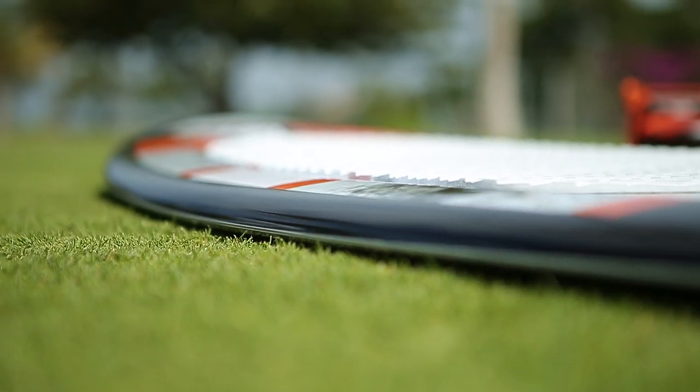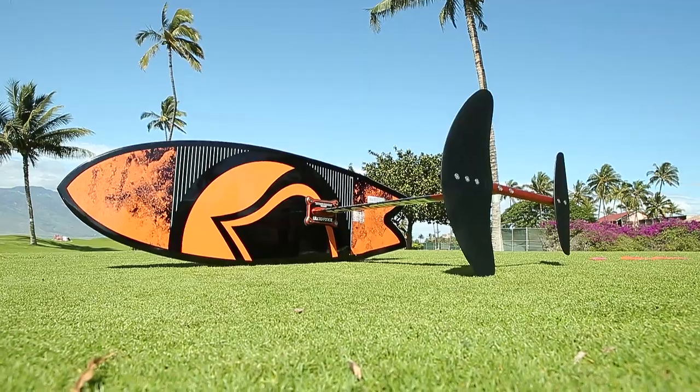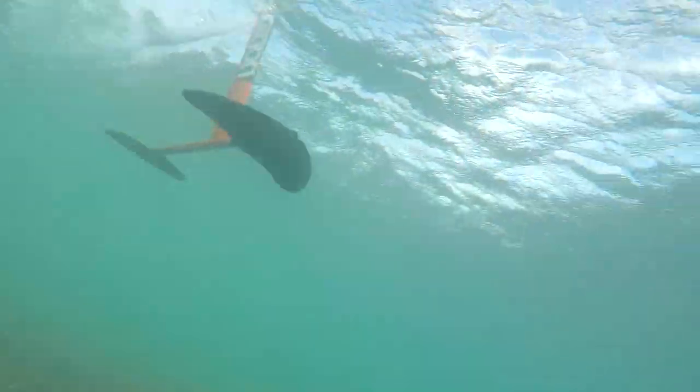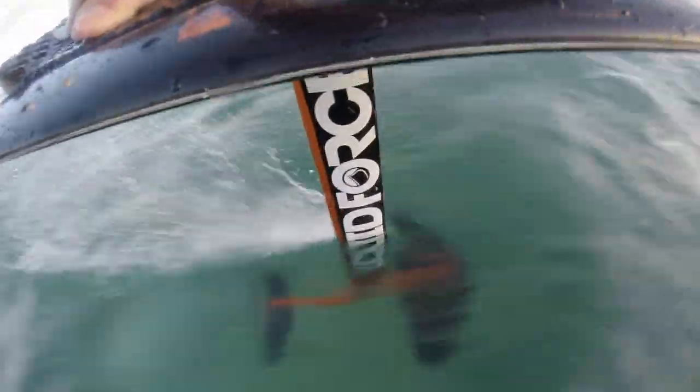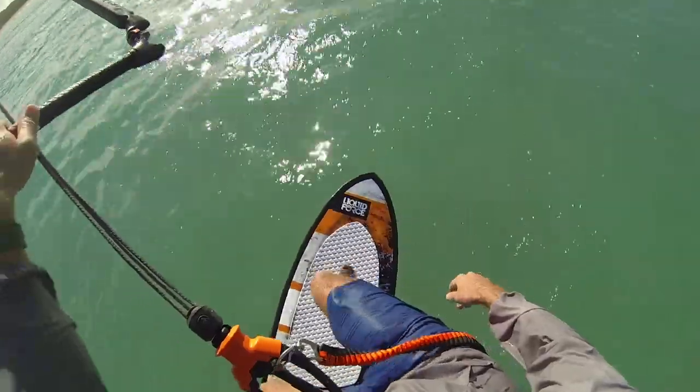Welcome to the Liquid Force Fun Foil Tutorials. Our goal is to give some tips and ideas to make the kite hydrofoil learning curve faster and more enjoyable. Kite hydrofoiling can be dangerous. We strongly recommend using proper safety equipment when riding, which includes an impact vest and a helmet.